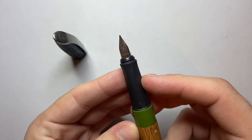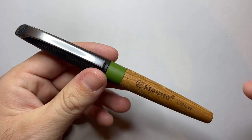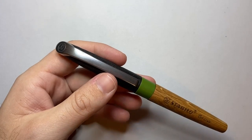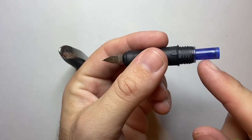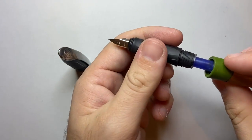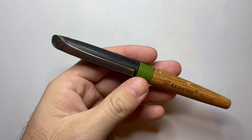This pen only comes with a medium nib — so if you like medium, great; if not, that's the only option. It is quite a broad medium, I'll say that upfront. But it writes reliably and smoothly. It is a cartridge/converter pen — take off the section, unscrew it, and there's my cartridge that came with the pen; I've almost written it dry. I enjoy this pen, I've used it quite a lot, it's been in my pocket for a while.